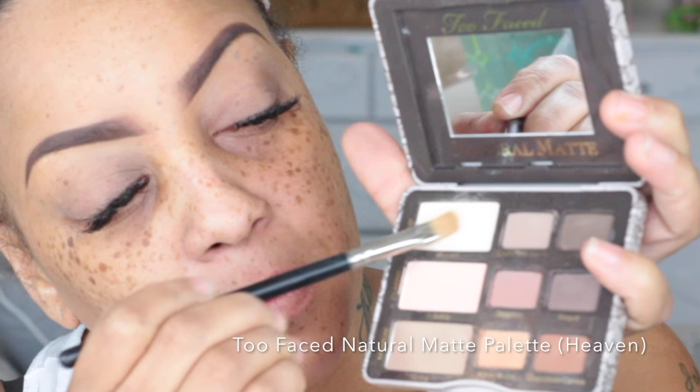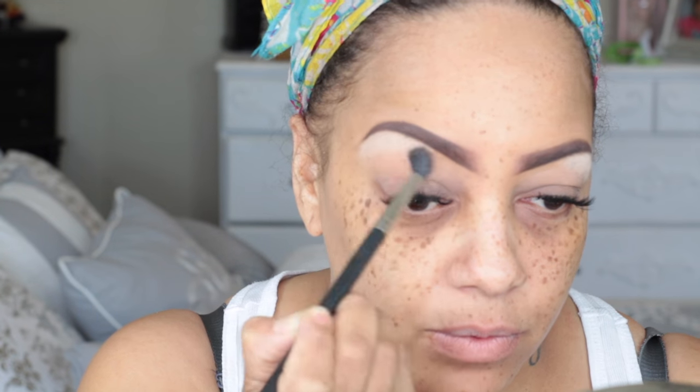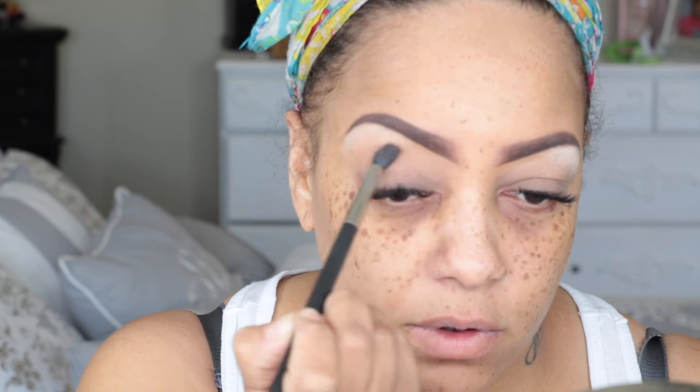When I first got the Milani primer I didn't think it would work, but it does! I'm going into the Too Faced Natural Matte palette and using the color called Heaven — that's my brow highlight color — with the Matte 242 brush. I love this brush because you can pick up a lot of product without going back and forth too many times. In the same palette I'm going to use the color Honey Butter, which is great for transition. I'll sweep it above and up my crease and blend it into the highlight, fading it in. The Too Faced Natural Matte is a great palette for neutral lovers — you can pick it up at Ulta or Sephora.